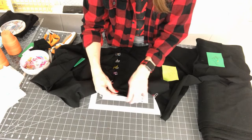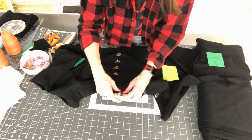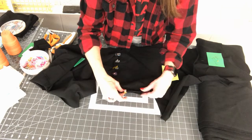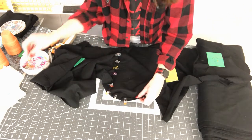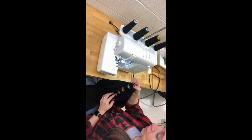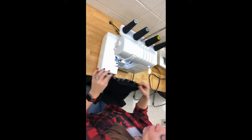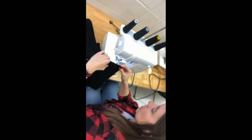It would not be a bad idea to have me check this step — once you have your sleeve pinned into the armscye, go ahead and have me come over and double-check everything is right. The next step is going to be to serge.